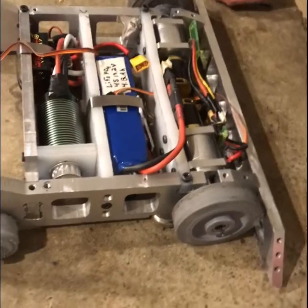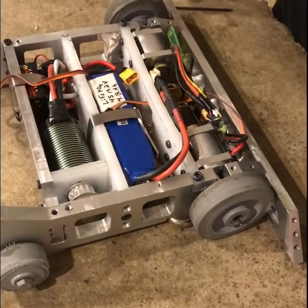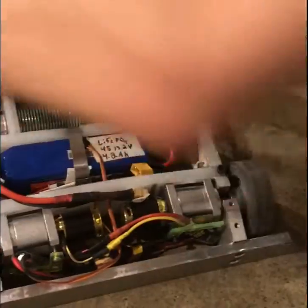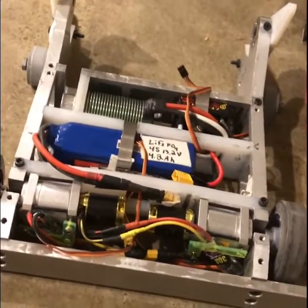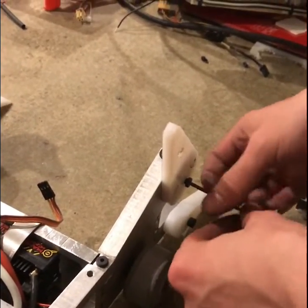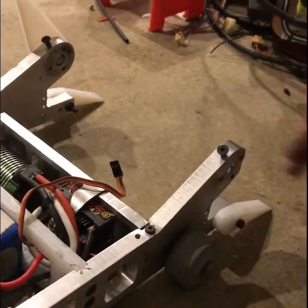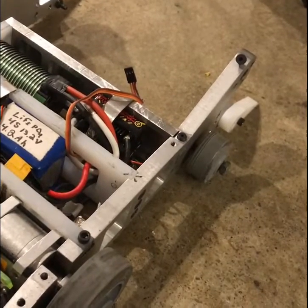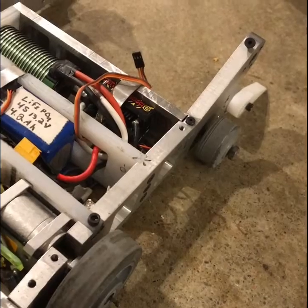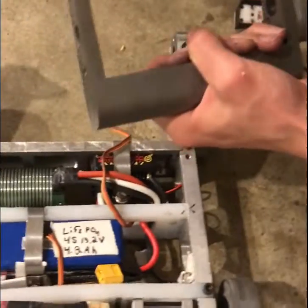That's it for the chassis. The only thing that's left is to install the weapon and to put some armor on it. I'm removing this little white guard so that I have access to the half-inch hole that I'm using. This is the weapon we're using with this bot.